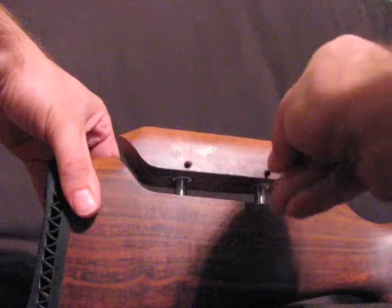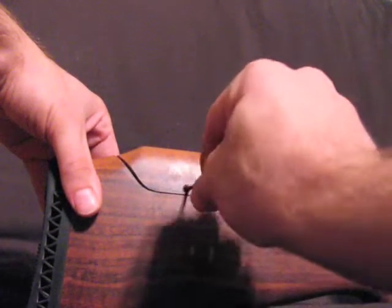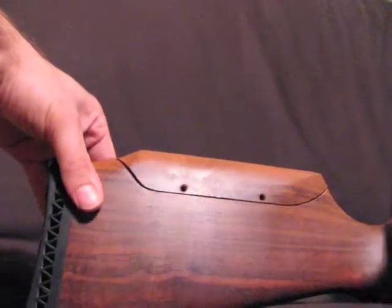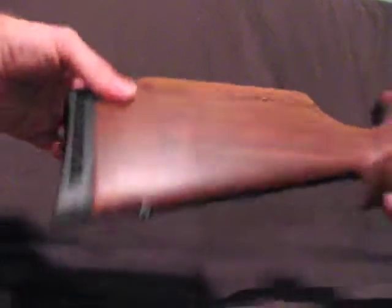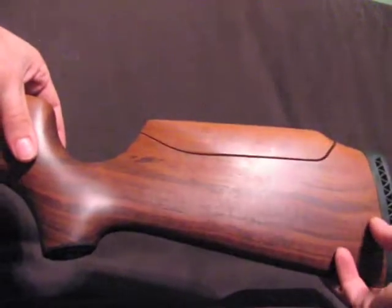We'll bring this down to the original position, tighten it back up, and let you have a look at it. This side has the set screws and the cone cut. The other side has just the cone cut — clean lines.